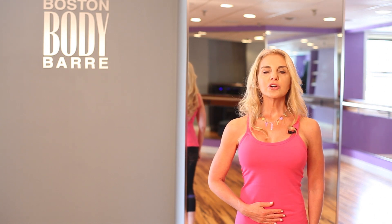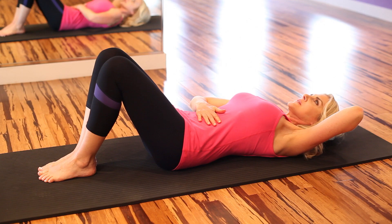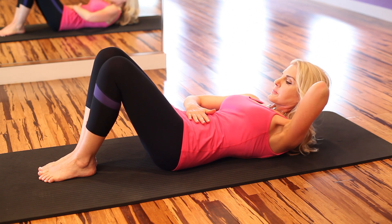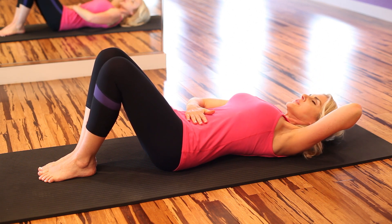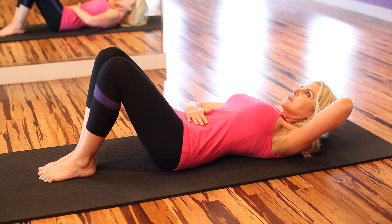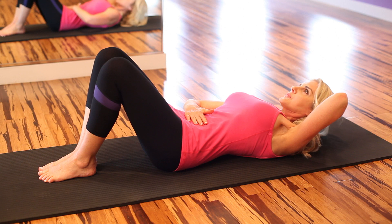Let's do an ab curl. Curl up from your ribs and look at your right hand. Breathe in through your nose. On the exhale, pull those abs as hard as you can in and up, away from your right hand. Do that a few more times. Breathe — breathe loud. No one's there with you, so breathe loudly.